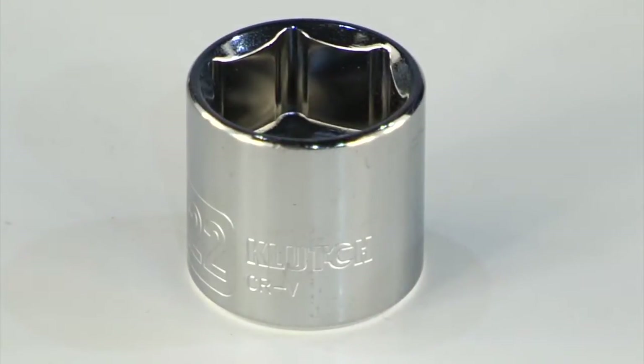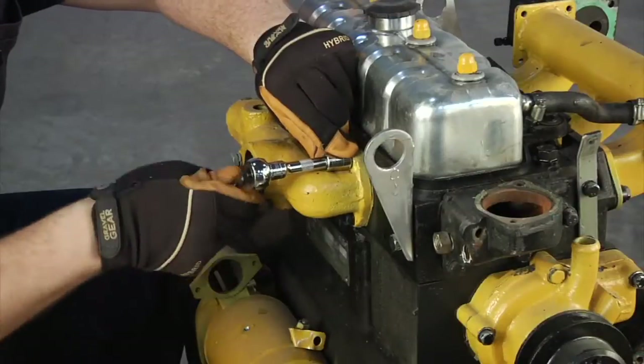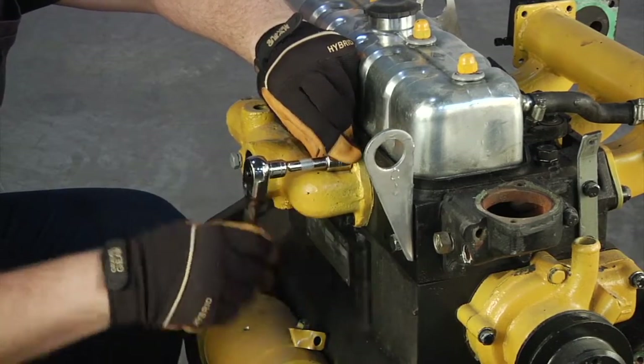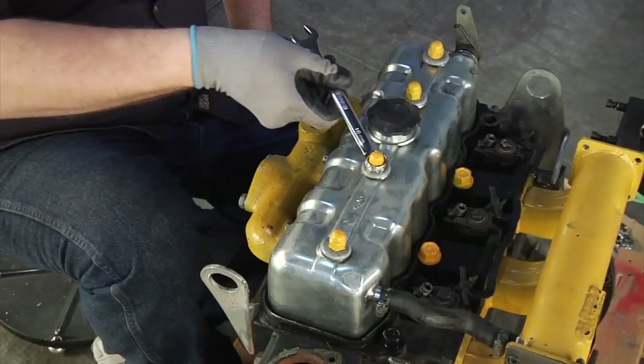Each piece is constructed of durable chrome vanadium steel, and it's all backed by a lifetime guarantee. Tackle any job in your garage or shop with this comprehensive 305 piece mechanics tool set from Clutch.